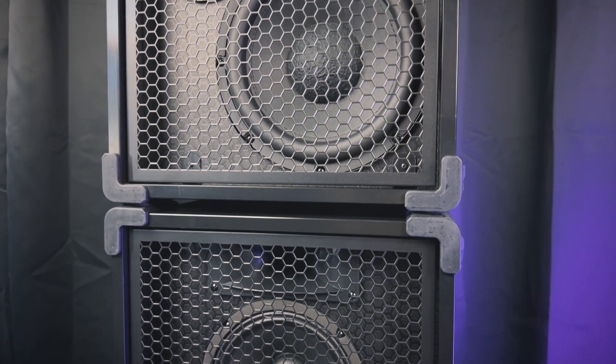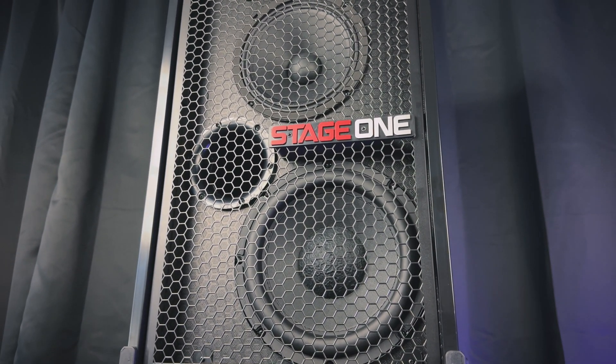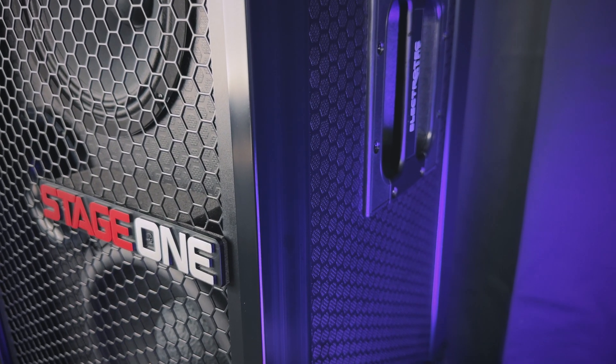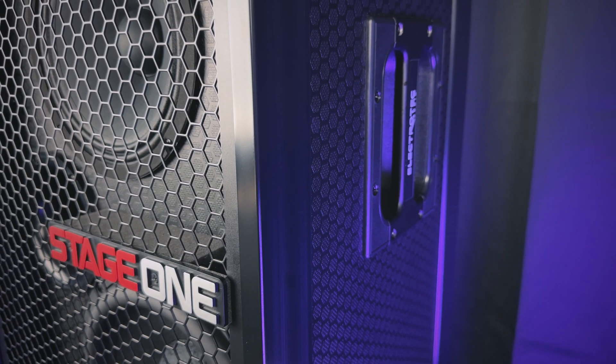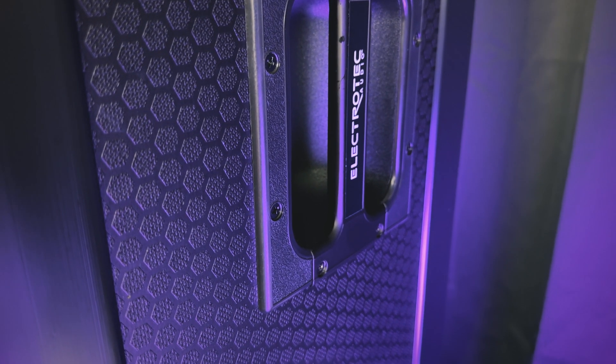Stage 1 is made in the USA. Each and every speaker is hand-built by Electrotech in Southern California. Stage 1's cabinet is constructed with high-grade six-ply birch and poplar that is pneumatically compressed and coated with phenolic epoxy resin, which makes it durable, weatherproof, environmentally safe, and recyclable.